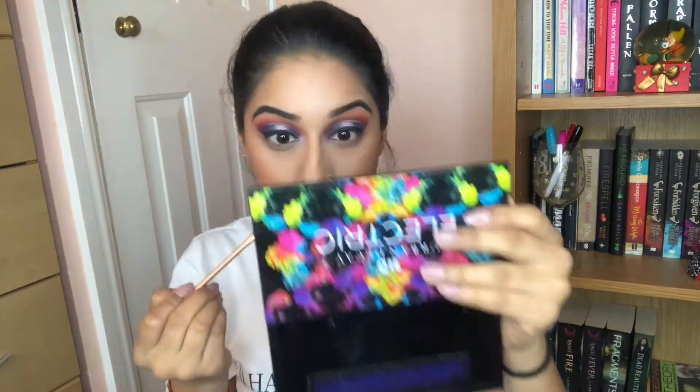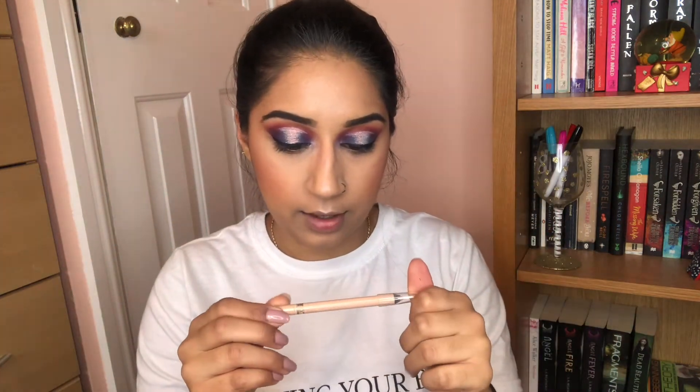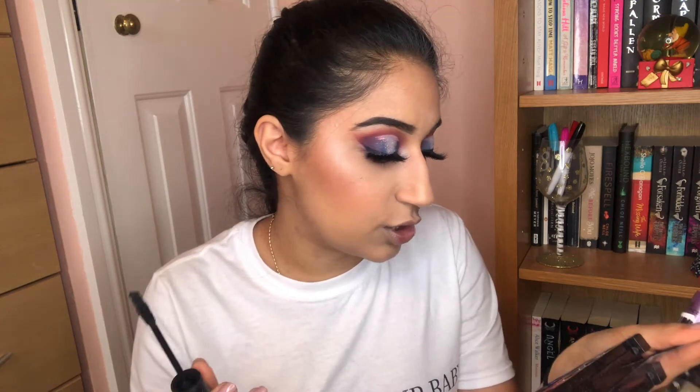Now we're going to work on the lower lash line. I'm going in with the Rimmel London nude pencil in the waterline. Now I'm going to pop on my lashes — my Autumnhope lashes in style AH32 — and put mascara on top and bottom. Then underneath the lower lash line I went in with the shade Chaos for the blue, Contour for the purple, and Queen for the red.